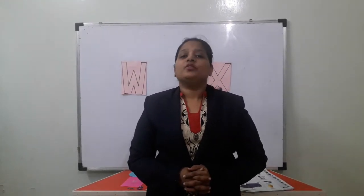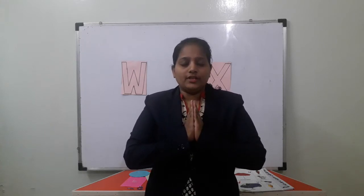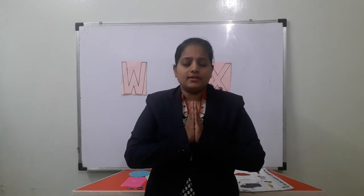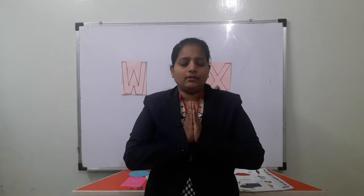Shut your hands and close your eyes. Thank you God for the world so sweet. Thank you God for the food we eat. Thank you God for the birds that sing. Thank you God for everything. Slowly slowly open your eyes.